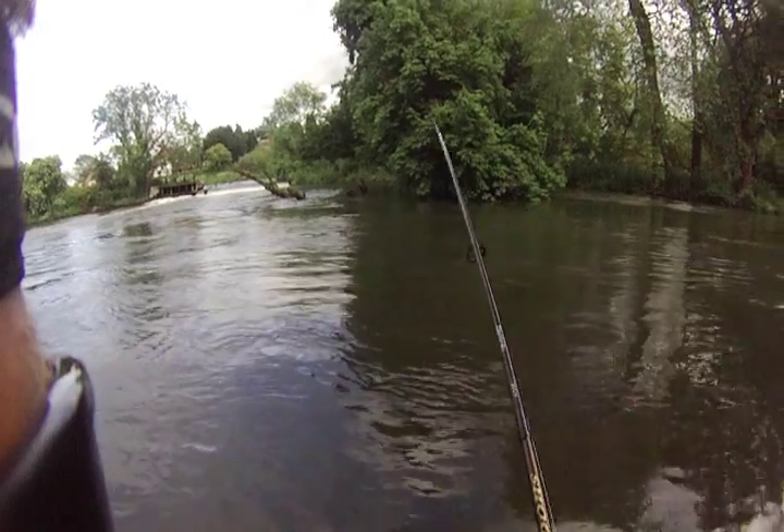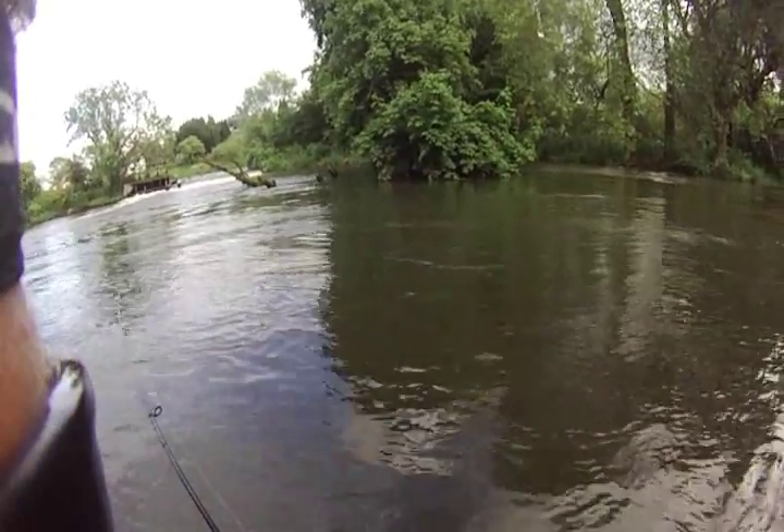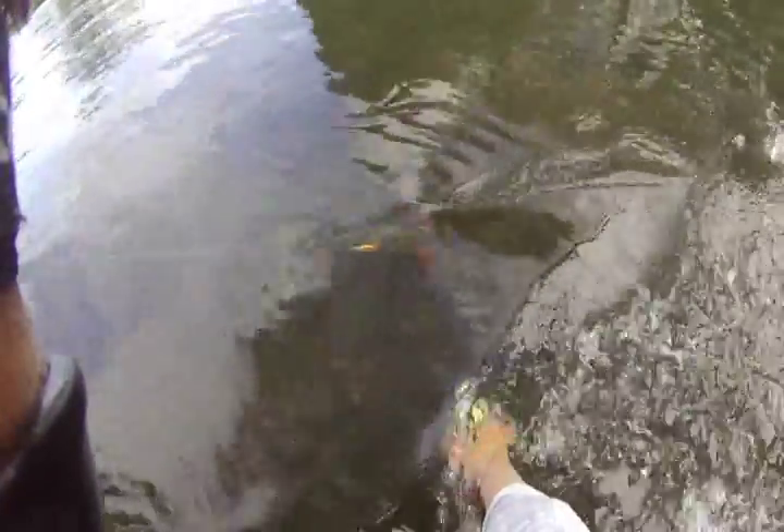It is a big perch. Another big perch — just nailed this. Look at that, it's a beautiful fish. Look at the size of it. It's about two pounds. It nailed the gold MEPS. It's my second perch of the day.